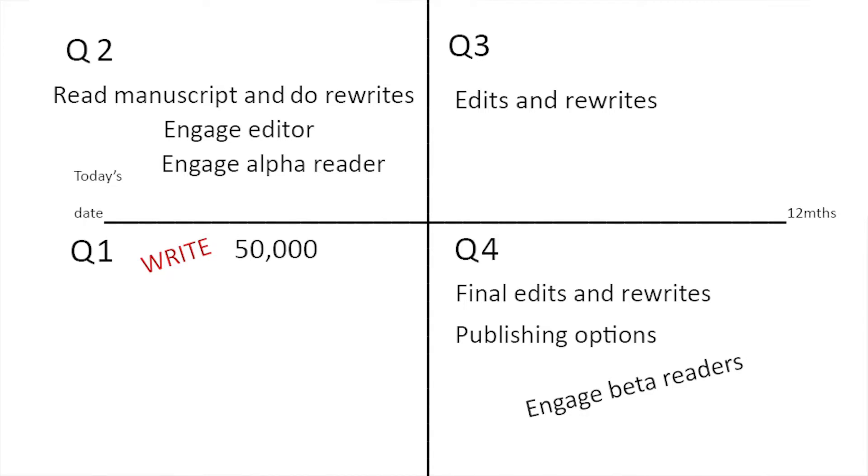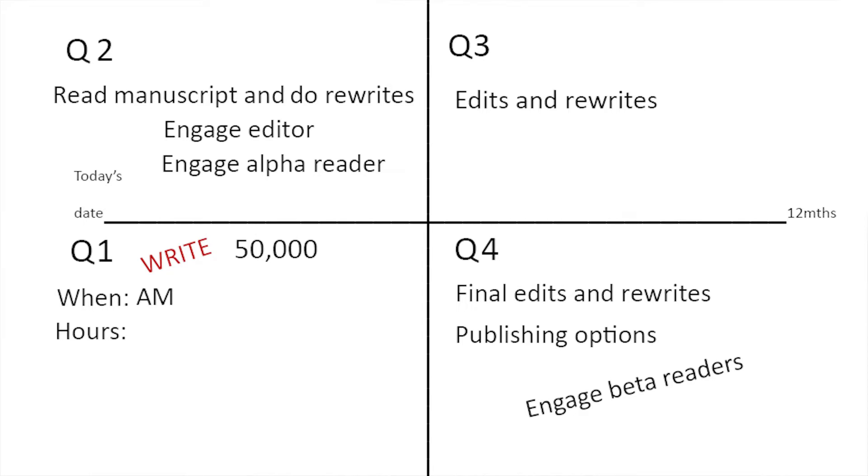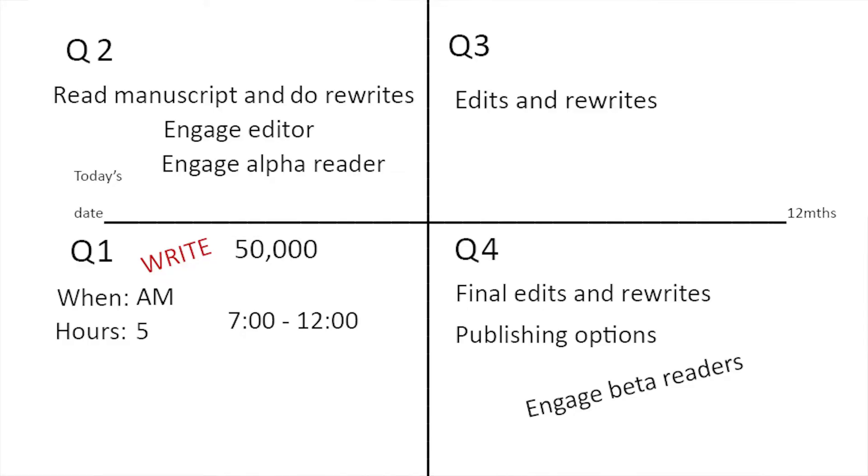The next questions are: when are you going to write, and how many hours can you afford? We're going for an ideal situation here. Let's say you have the time, you're dead serious about writing this memoir, and you're going to give it what you can. We're going to write in the morning for five hours — from seven until noon. You'll know exactly what you can afford time-wise, what your lifestyle allows, but we're going for an ideal scenario. Now we need to do a little arithmetic and look at how many days are in these three months.